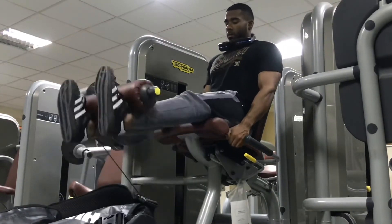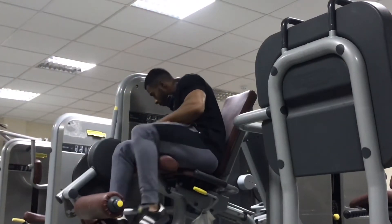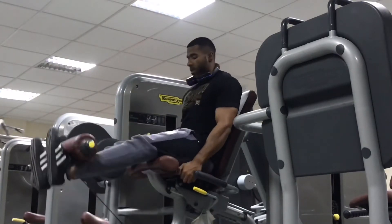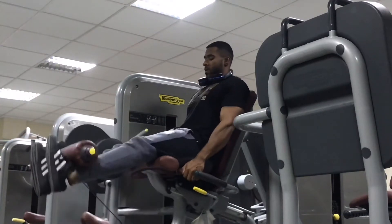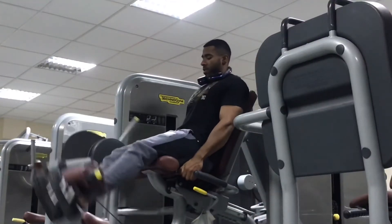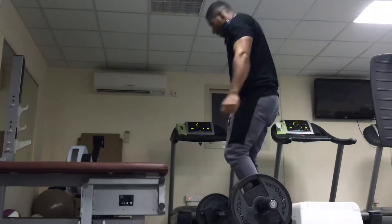I'm going for four sets: ten, ten, eleven, twelve reps. Keep it at a minimum of ten reps. Don't go too heavy every day or every single week. Sometimes you go heavy, sometimes you go light — with more concentration, more focus, and more contraction in order to see results. If you go heavy every single day, your muscle will give up eventually and you won't see the results you're looking for.